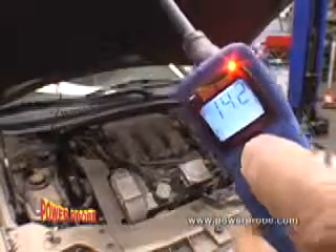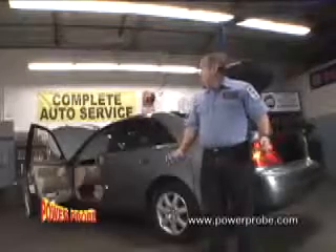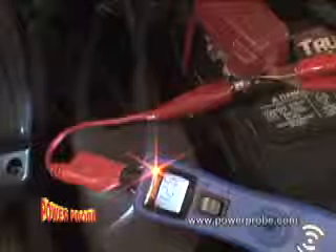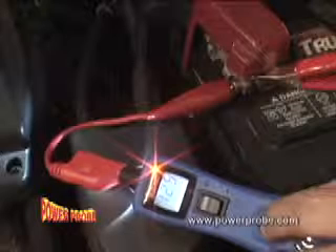To check the charging system with the engine running, just press the power switch forward and read the display for an instant voltage reading. By setting your Power Probe 3 into positive peak mode, it captures the maximum voltage of a circuit and holds the reading on the display until you reset it.